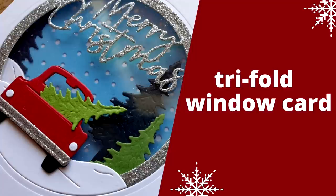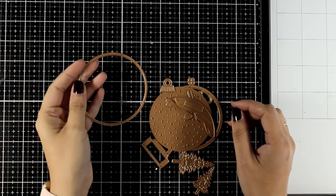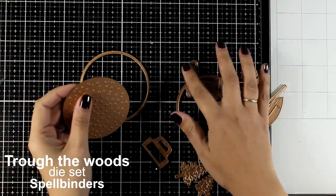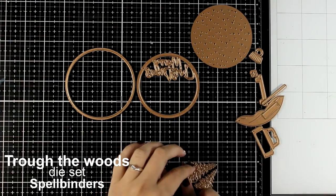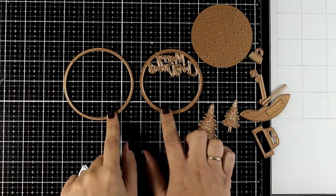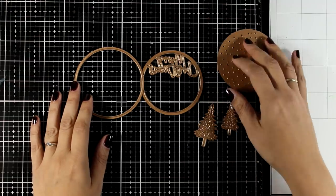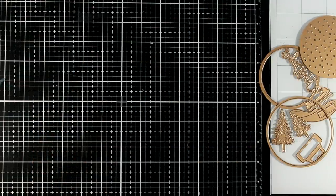Hi everyone, it's Vicky here and welcome back to another card making video. Today I will make a really fun trifold window card and I'm playing with dice — this is a new set by Spellbinders. It comes with many dies and can be used for different outcomes: ornaments, little scenes with a snowbank and trees, sachet cards, window cards, or even a snow globe. I'm going to show you one way to use this set.